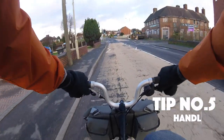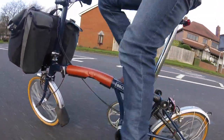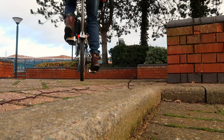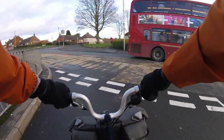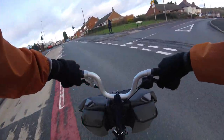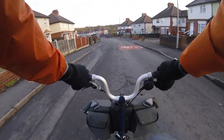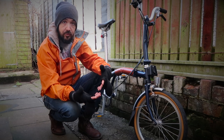The final tip — number five — is about handling. Riding this bike is just like riding a normal bike; it's very good and you can do plenty of miles on it. You just need to be more aware of potholes, curbs, and the bumpier ride. Some people say it feels a little twitchy around corners — you need to be less heavy-handed when turning. My 29-inch mountain bike takes forever to turn, whereas the Brompton is very reactive.